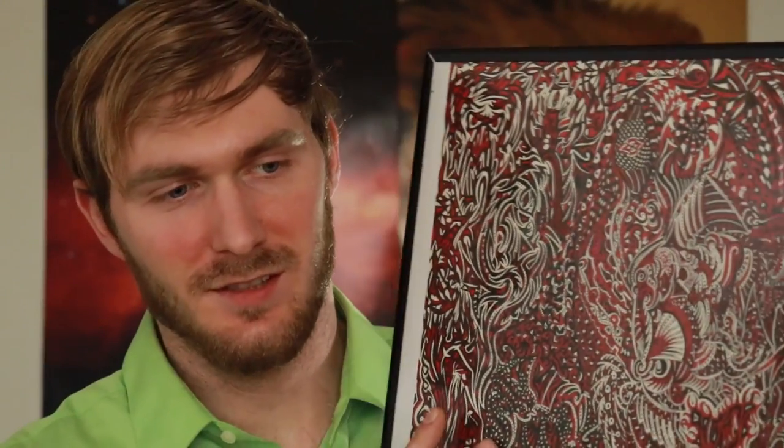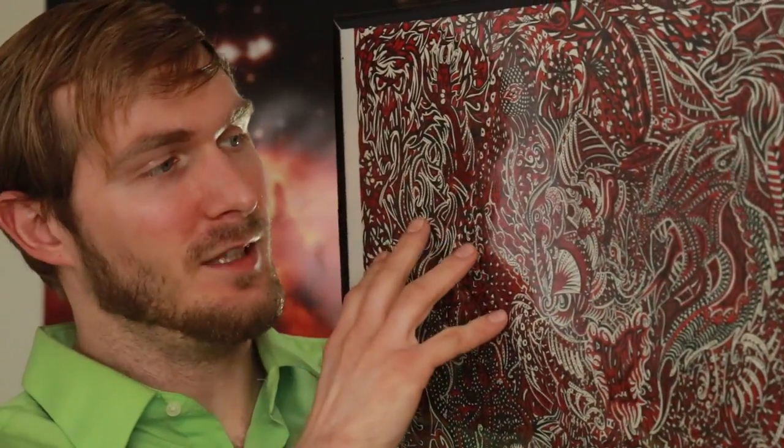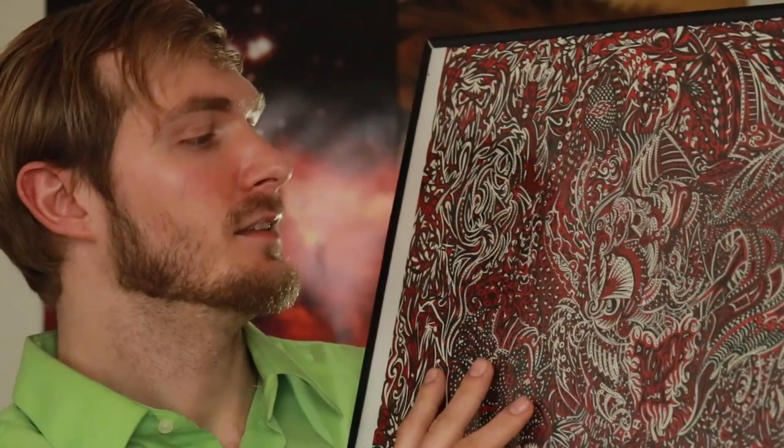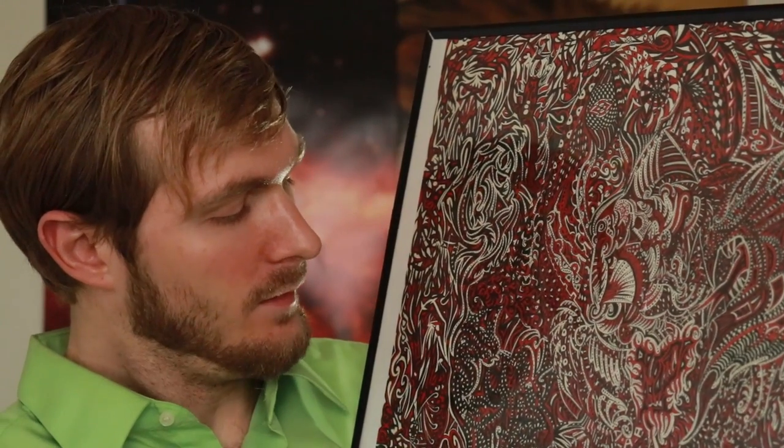Even though there were some bad things happening at the time, I did have some good enjoyable times back then. I did this in 2012 — it was a lot of work and I really enjoyed doing it. I remember sitting at the picnic table working on it, it was so windy I was trying to hold the paper down. I got so frustrated because I'd been working on it for so long and just wanted to get it done. That's why you'll notice one side has thicker, bigger lines while other areas are more detailed. I started drawing in the center and kind of spiraled out that way.